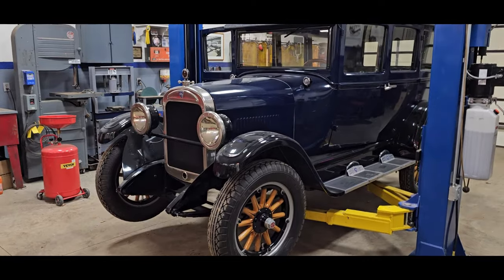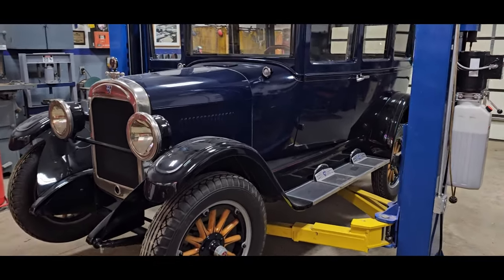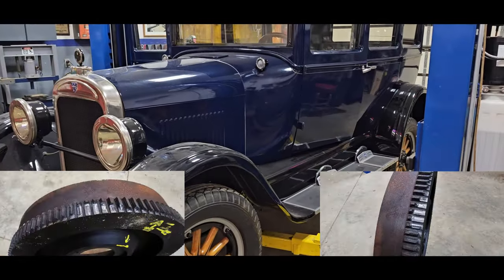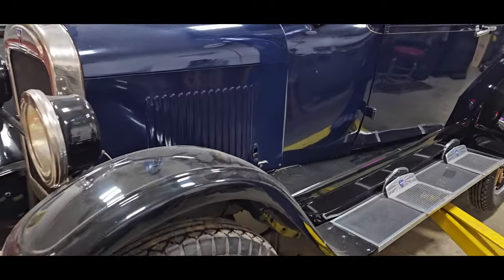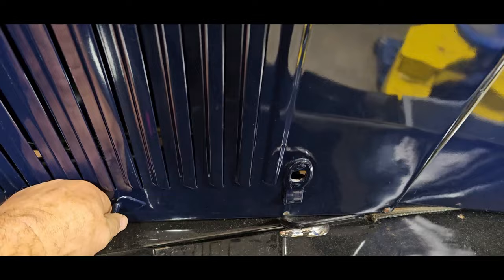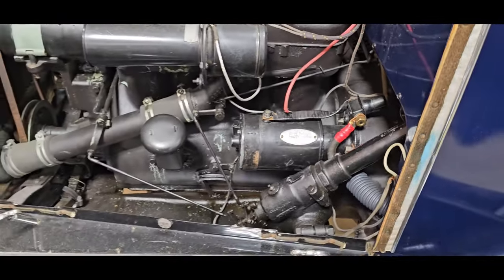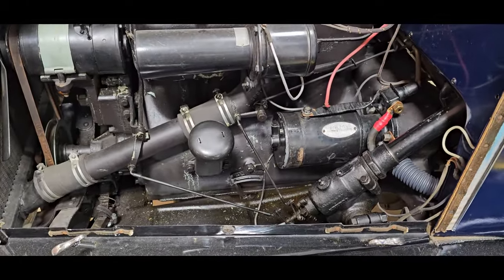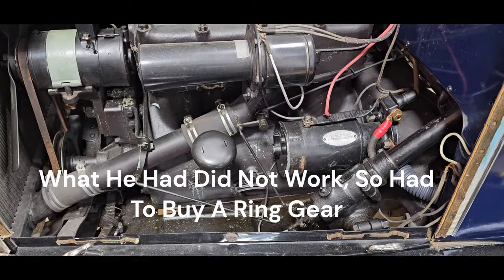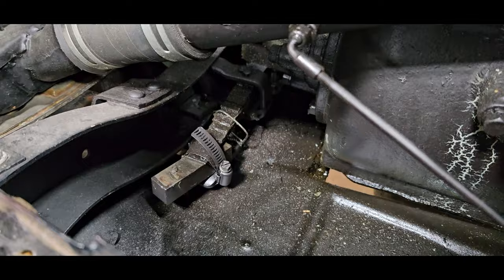Today's project: a 1925 Maxwell. The teeth on the flywheel are chewed up, so we can't use a starter to start it — you have to crank it by hand. That's about the only way to get it started. I found a replacement flywheel from a guy at a Lincoln car show. It's also got a busted motor mount — the motor mount is a spring.